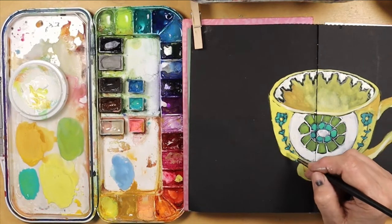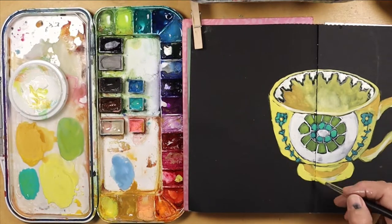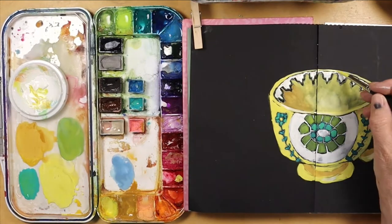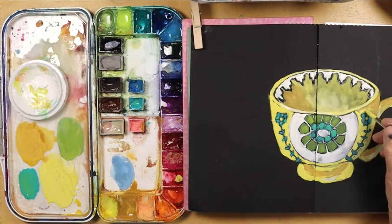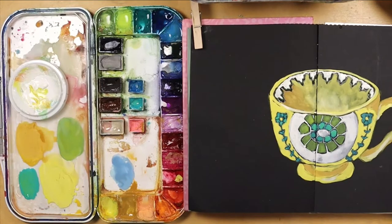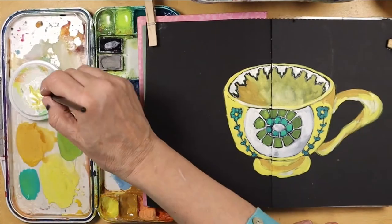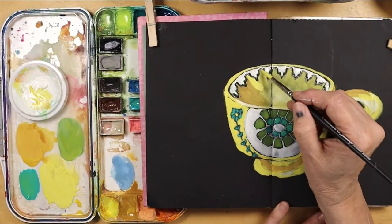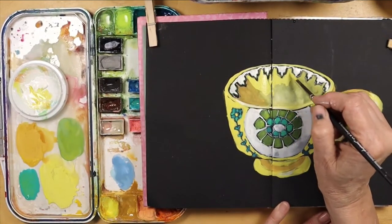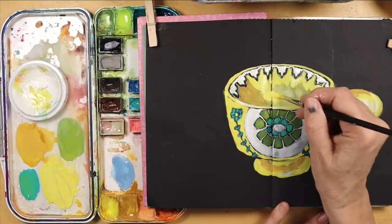Some people have asked if I ever use gouache straight out of the tube. I have great success putting it in a palette and I love just having all the colors ready so I don't have to detube them. If I were going to do a very large area and needed to make up plenty of paint, I would probably pull out the tubes.